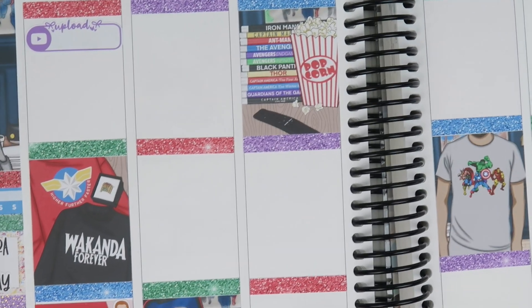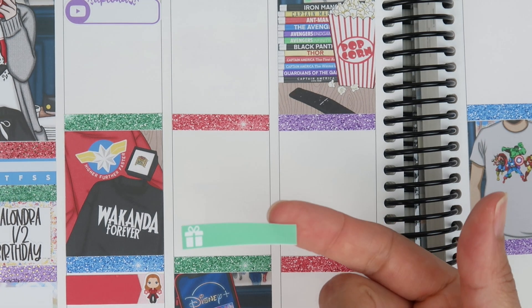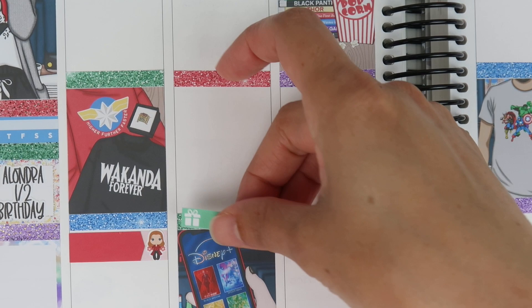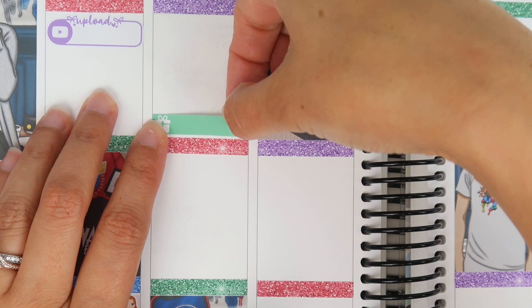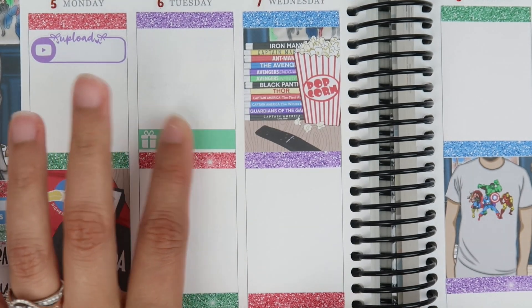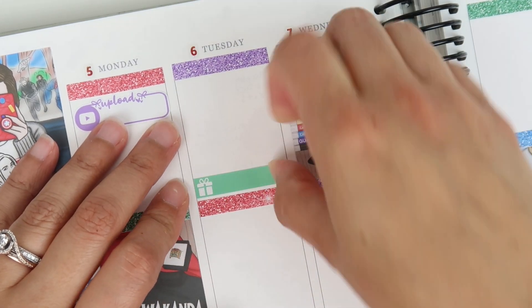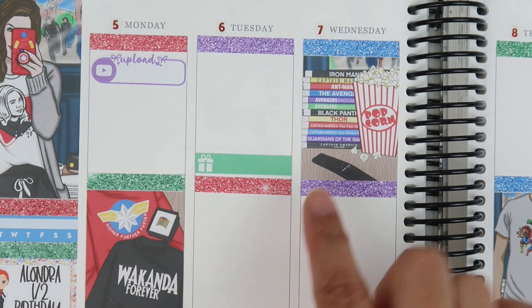I pulled out a couple sticker but decided to use the Avengers instead — I have a ton to use. That's everything for Monday. On Tuesday, the only thing I have is my nephew's birthday. I made a birthday sticker in green because green is his favorite color. I'll put the little birthday sticker right here — I like birthdays and bill dues toward the bottom.